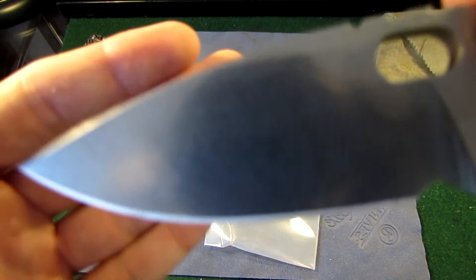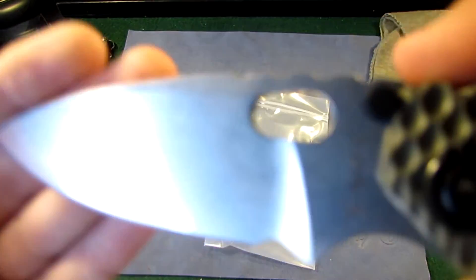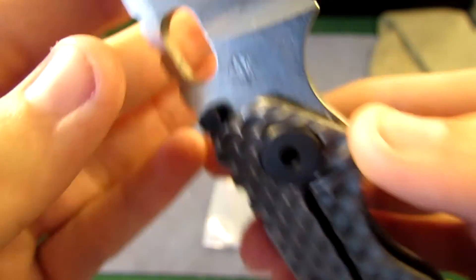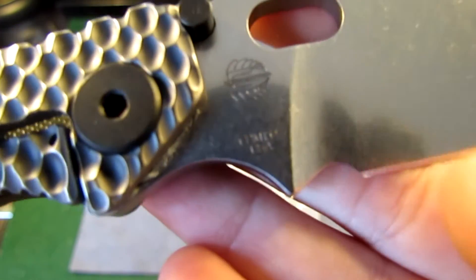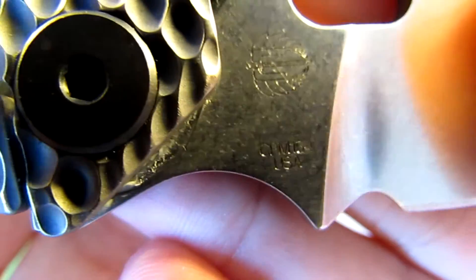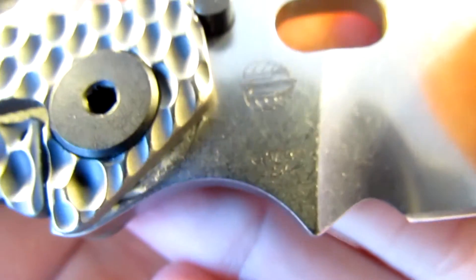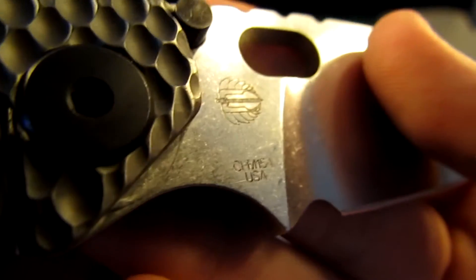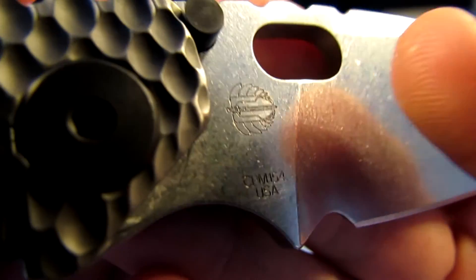Here's the stonewashed blade. You can see the Strider markings. This has CPM 154 steel — it won't quite catch the camera but there it is — CPM 154, with the flying dagger logo.